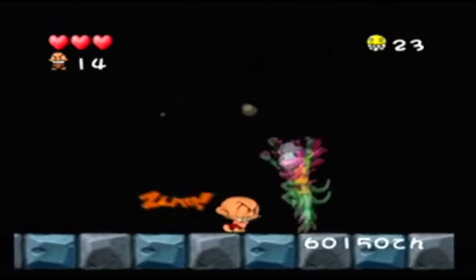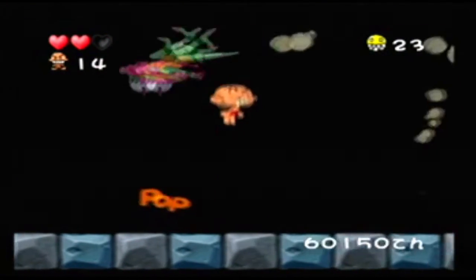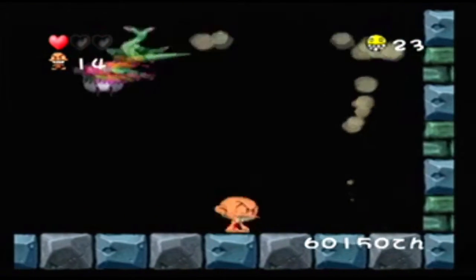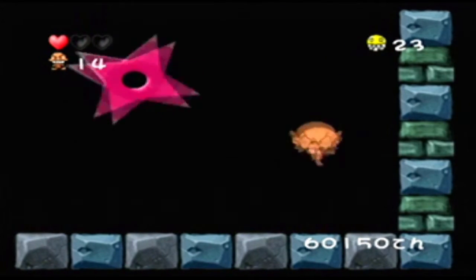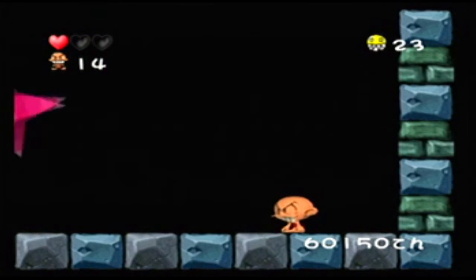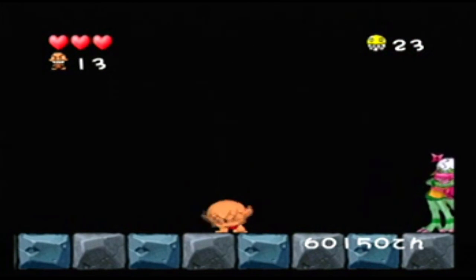Overall, Bonk on the GameCube is a great game, and if you're looking to import a 2D platformer, this should be the first game you get. It's one of my favorite games in my collection. It's Bonk for the Nintendo GameCube — thanks for watching.